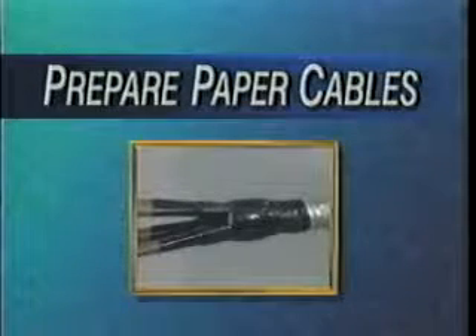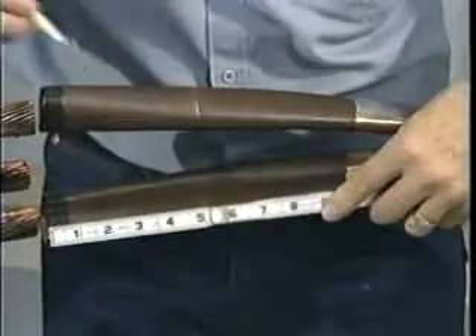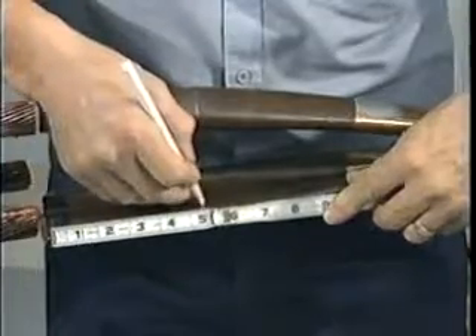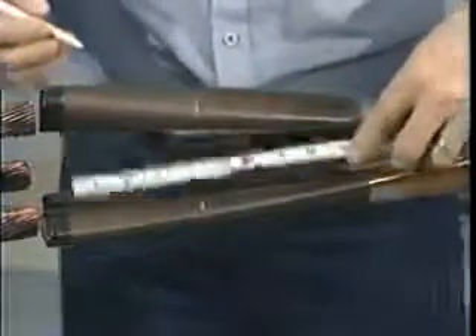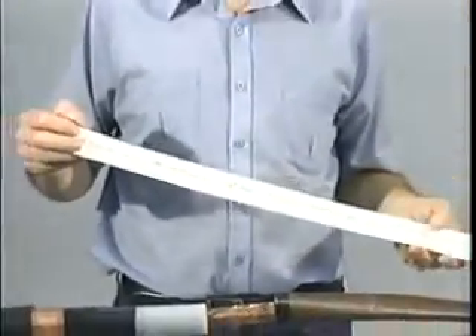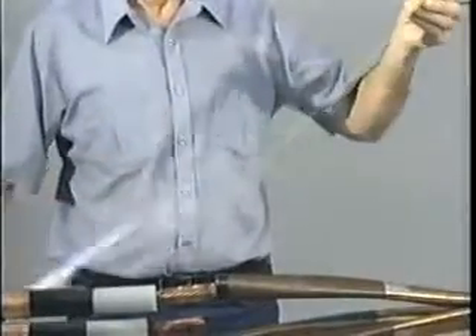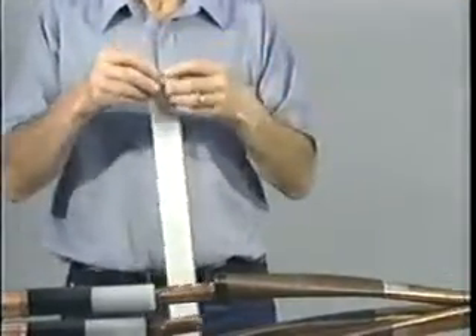Begin by preparing the paper cables first. To install the oil barrier system, begin by marking the paper insulation, starting from the cable end, using the dimensions given in the installation instructions. Next, remove the printed backing strip from one side of the long strip of yellow stress relief mastic, otherwise known as SRM.